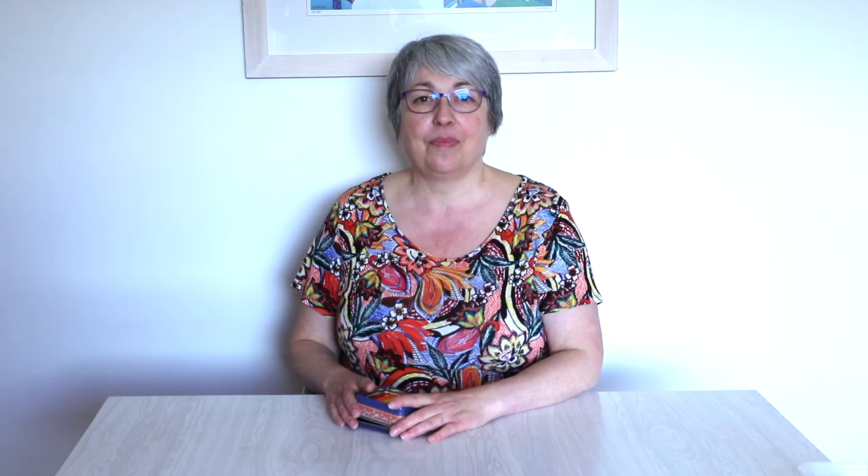Thank you so much for watching my video. Hope you enjoyed the wax crayons — a nice little way to recycle all those bits and bobs and to delight a child at the same time. See you next time. Happy shoe boxing.